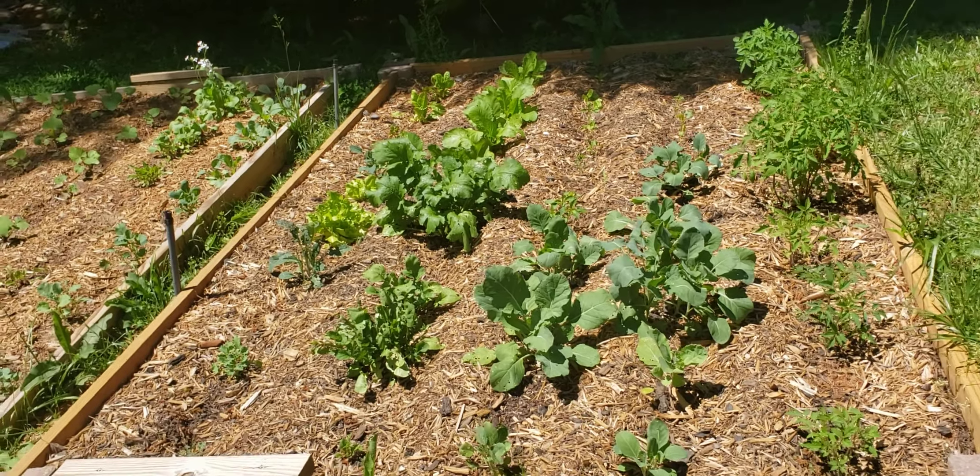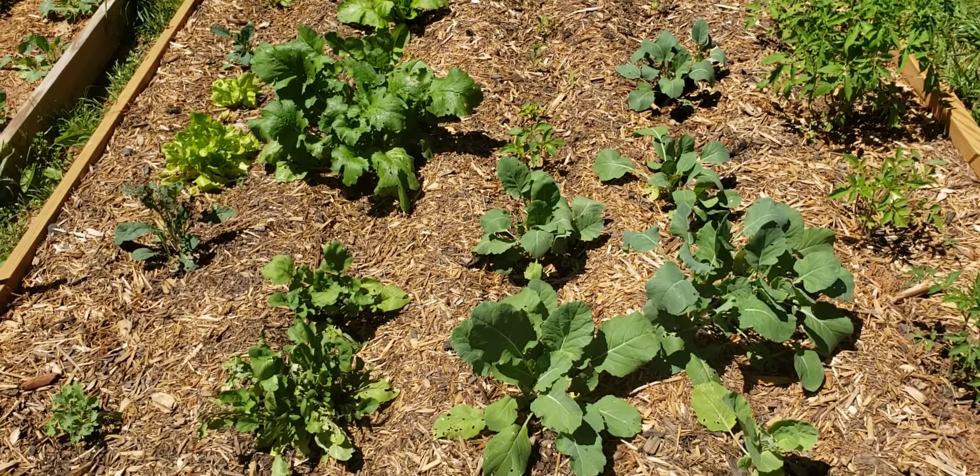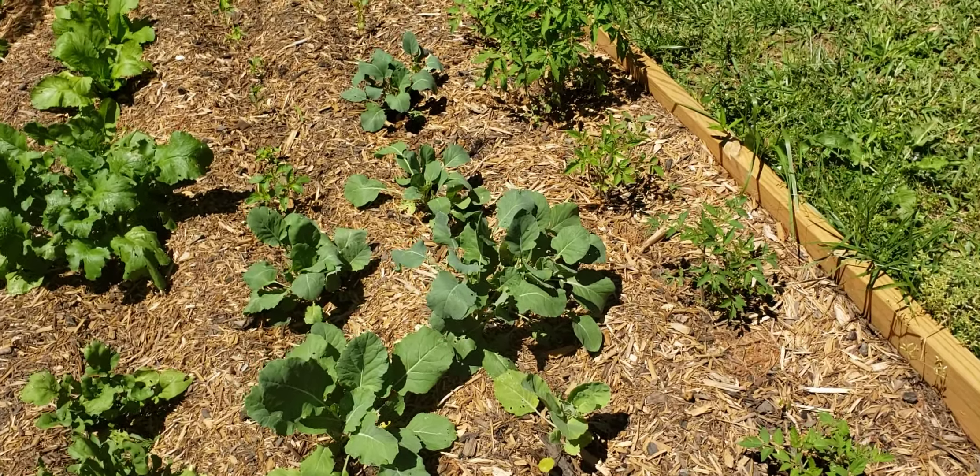Hello everyone, this is Sonya with Carolina Georgia Mix. I'm outside today. Decided to take a peek at the garden, see how everything's looking and growing. Of course, we do that like every day, but I don't record it every day.